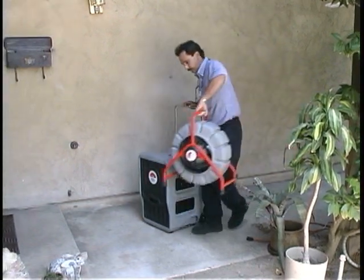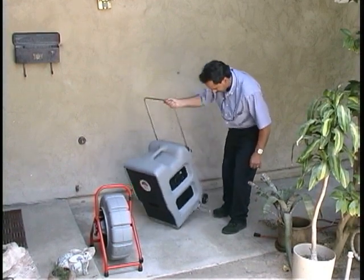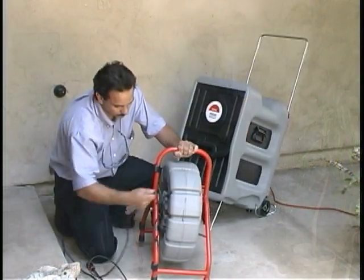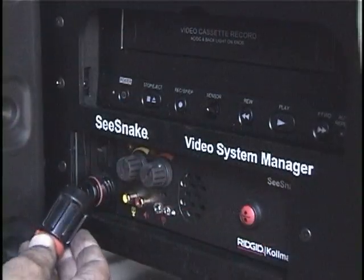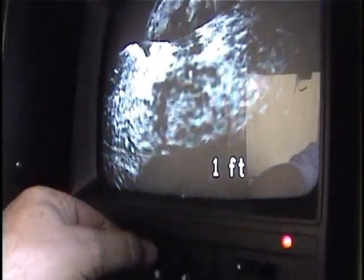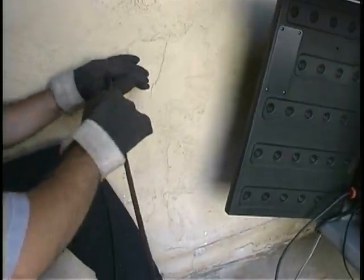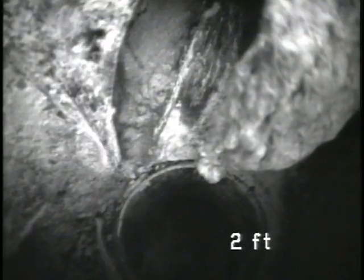During this segment, we are going to suggest one possible approach to recording a pipe inspection. You'll probably use different methods for different customers and situations, but the same general considerations apply. First, you'll want to tailor your presentation to fit each customer's needs — some customers may want to see the entire pipe, while others may only want to see the problem areas. Secondly, you'll want to describe what you are doing and what the customer is seeing inside the pipe. In the method demonstrated here, inspect the pipe first without recording to determine the time, distance, and difficulty involved in getting to the problem, and to get a feel for what you want to show and tell the customer.